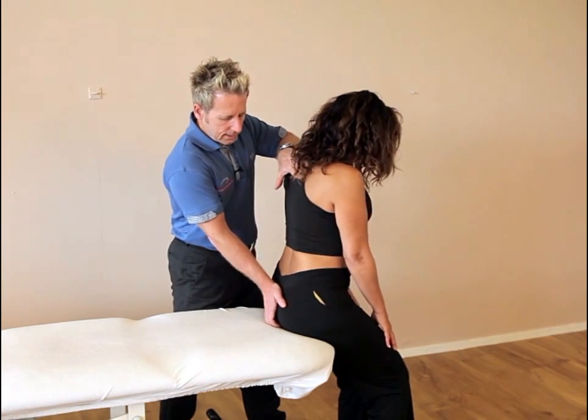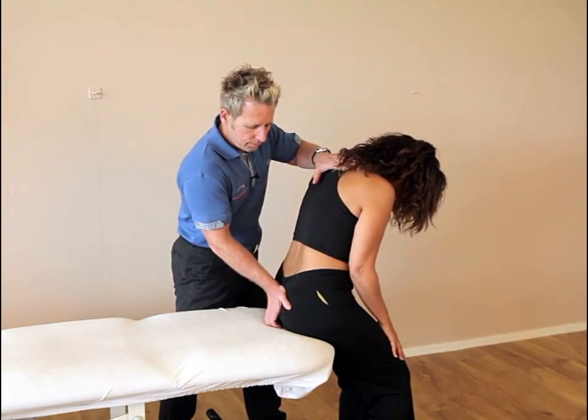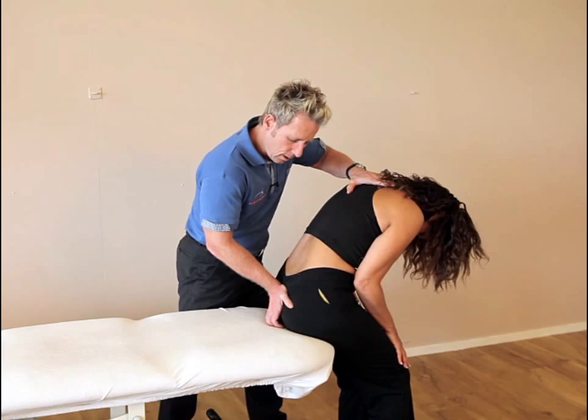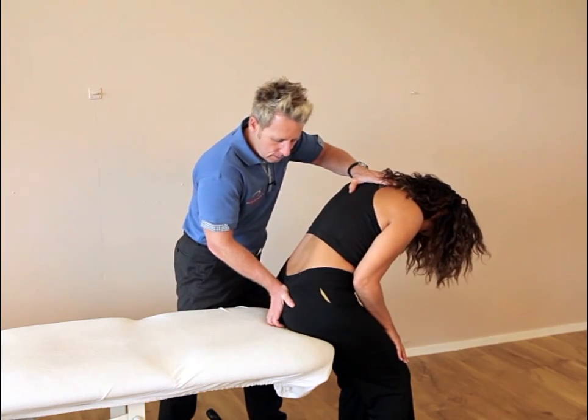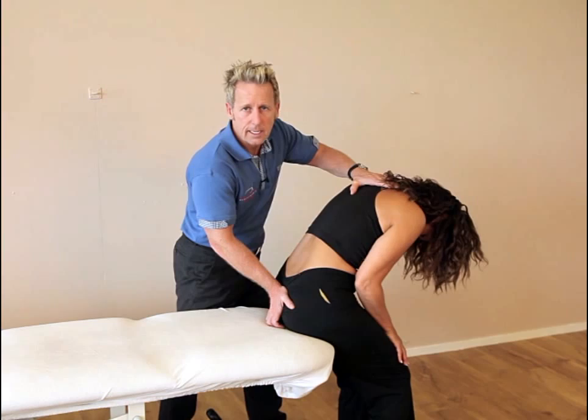After the 10 seconds they take a breath in, and on the relaxation we keep contact with the heel of hand. The patient then goes as far forward as they can and we're trying to take the sacrum into bilateral counter-nutation. We can repeat this technique three times.